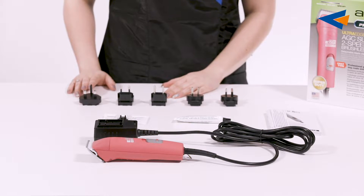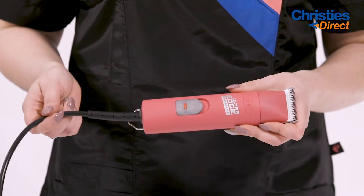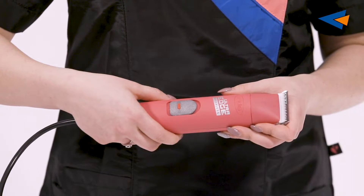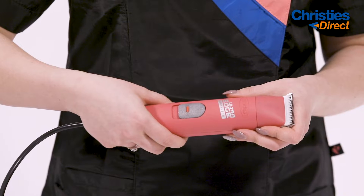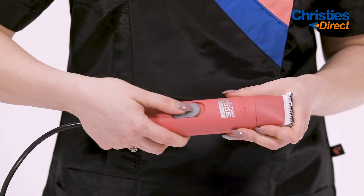Now we'll take a closer look at the clipper. The new Andes Ultra Edge Brushless Clipper comes with a 3m heavy duty power cord. The brushless motor switches between 2 speeds — speed 1 offers 3000 strokes per minute and speed 2 offers 3800 strokes per minute. To go between the 2 speeds, press the red button and pull down or push up.